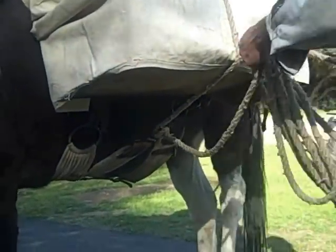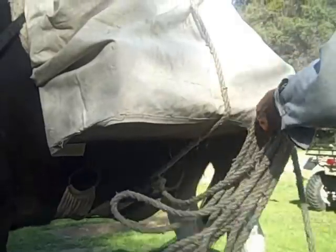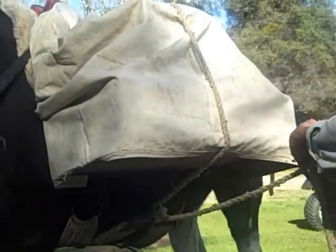Then you gather up your rope and you're going to either pass it to your partner on the other side, or set it across the top, and then you travel around to the other side of the mule.